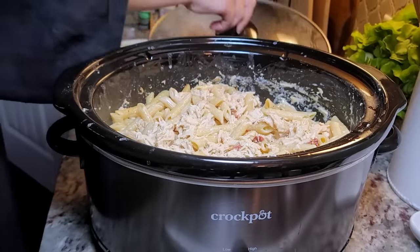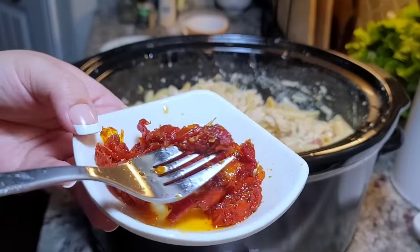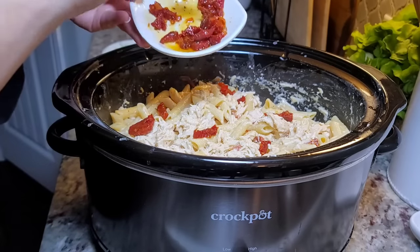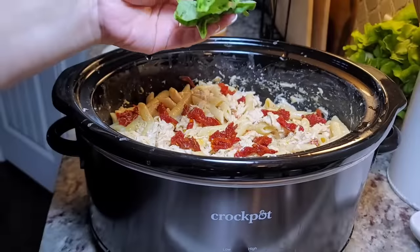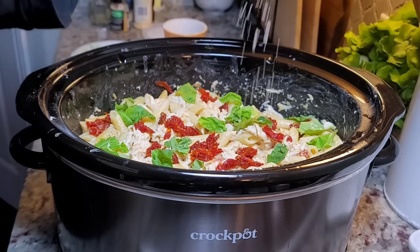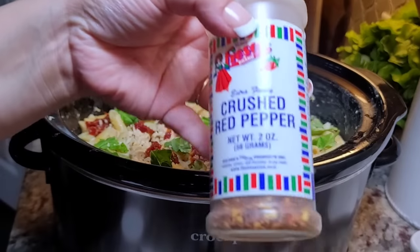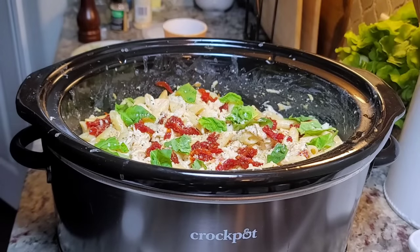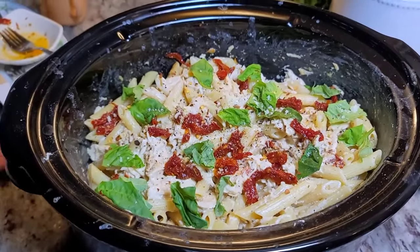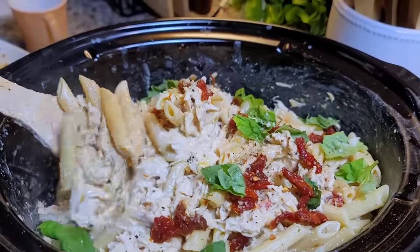This is ready. Here are extra sun-dried tomatoes that were in olive oil — they're like an herb sun-dried tomato, which is great in this — and I'm just going to put them on top to garnish. Here I have my fresh basil that I'm just going to rip into pieces and sprinkle all over. A little more Parmesan cheese on top, some cracked black pepper, and I also like to add some crushed red pepper flakes, but that's optional. And here is my crock pot slow cooker Marry Me Chicken Pasta. I hope you give this recipe a try, hope you like it, and thanks for watching.